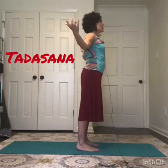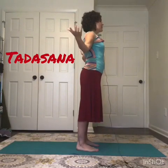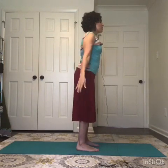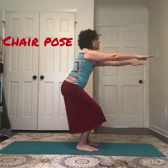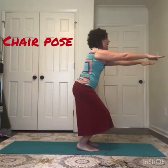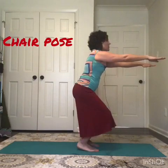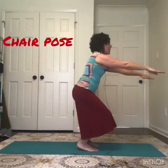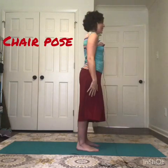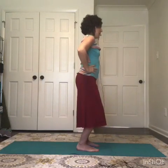Squeeze elbows together to draw the bottom tips of the shoulder blades together on the back. Bend your knees for chair pose with the arms straight out in front of you, sit back like you're sitting into a swing, and then slightly hover the heels off the floor. Take three little pulses, then rise back up to stand.